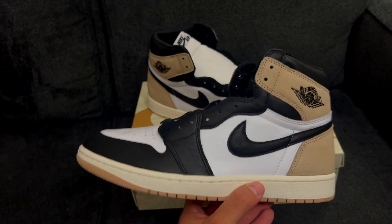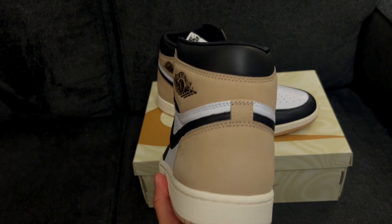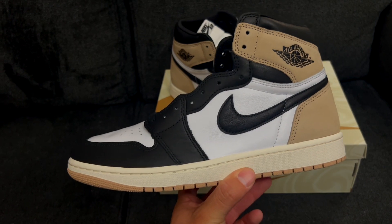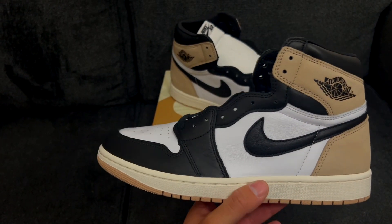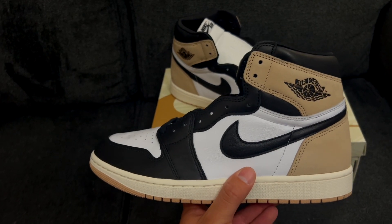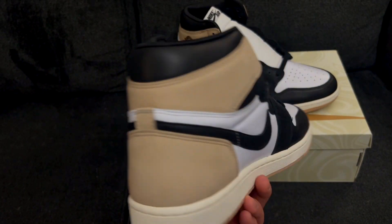I think the average sneakerhead would agree that these pass the eye and feel test. Now are they actually premium materials? Probably not, but it's kind of what we've come to expect. This is definitely a step up from the average Jordan One. It feels like they go a little extra on the women's releases material-wise — let me know if y'all agree in the comments, but it always feels like the women's releases get the better materials.